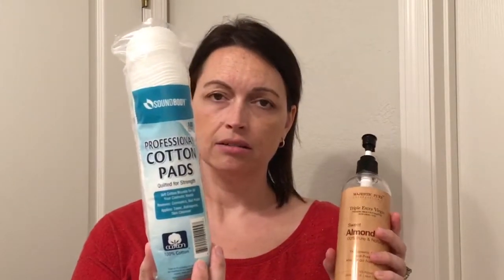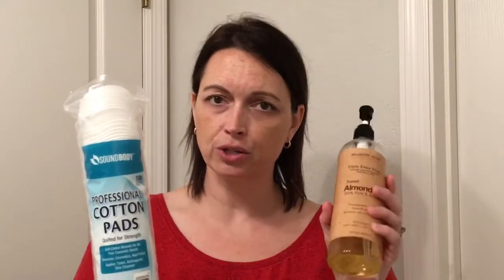It's very moisturizing, and I do tend to get dry skin under my eyes too, so I use this to take off my eye makeup. I just put a squirt on a little pad, do one eye, then turn the pad over, squirt another squirt, and do the other eye. Then after I've washed my face and taken all my eye makeup off, I move to the next step.